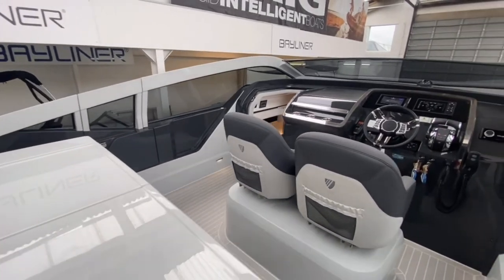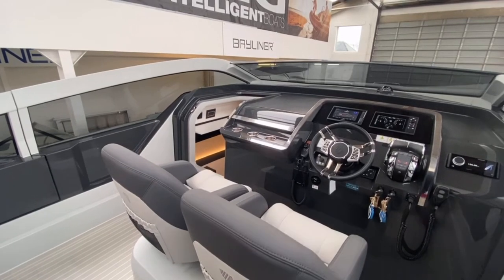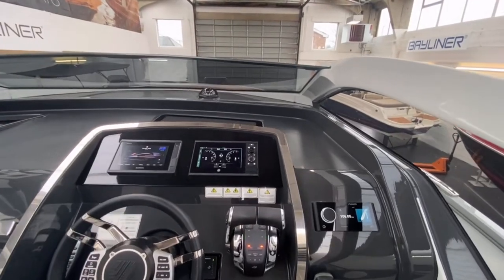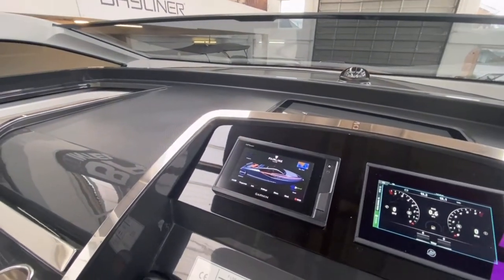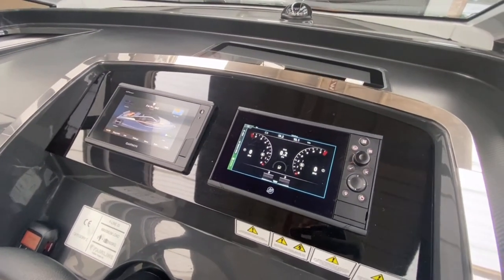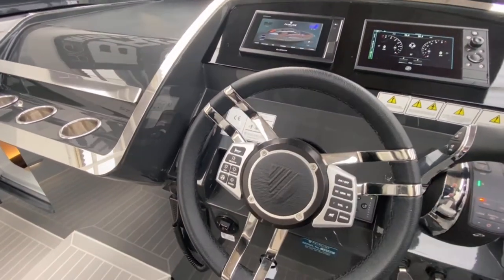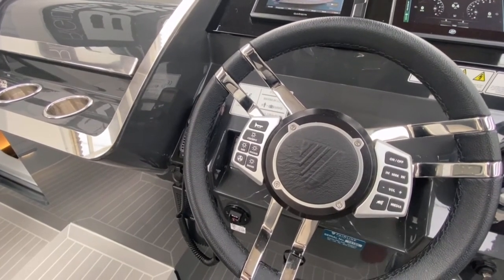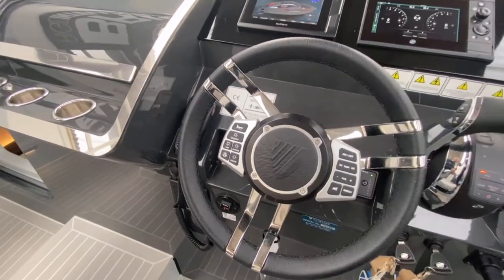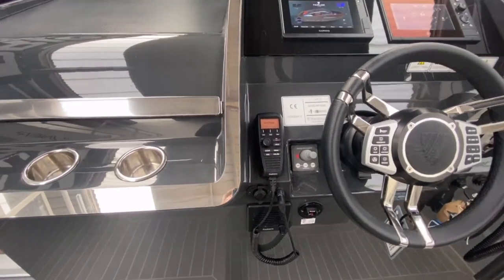Wandering forward, this particular boat has the two individual bucket seats — there is a bench seat option also. Really nicely laid out helm design. We've got the Garmin GPS map which is linked up to the Fairline system, and also the Smartcraft system for the Mercury outboards. Really cool multifunction steering wheel — you've got your horn on there, all your music, you can deploy your anchor up and down from there, and everything is on there as remote controls. We've got the VHF radio and the bow thruster as well.